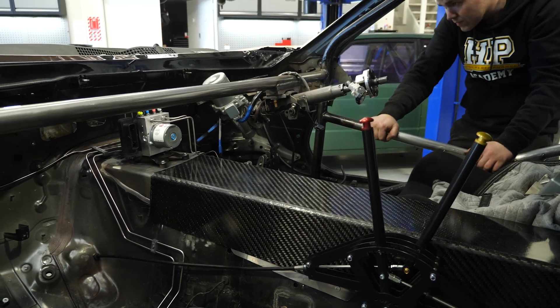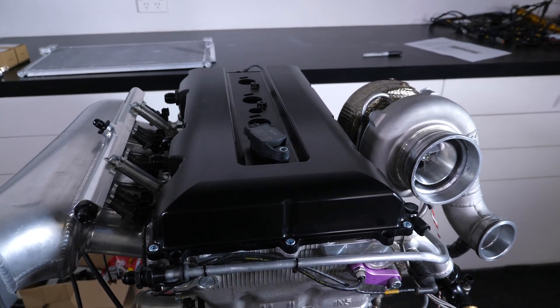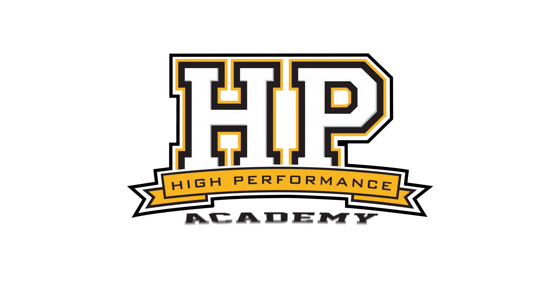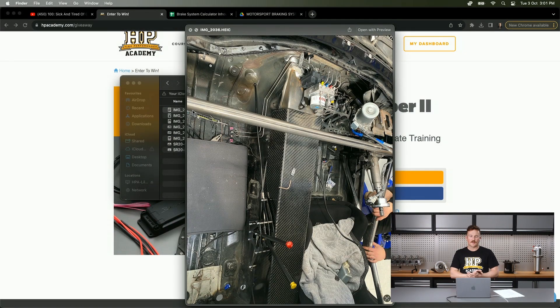Hey team, Conor here from HPA. Welcome to this week's webinar. Before we get into that, we'll do a little bit of a shop update on what's happening around HPA at the moment. I've got a few photos here from our race car, the SR86 — a Toyota GT86 with the SR20 VET engine. We use this to race in our local South Island of New Zealand Endurance Racing Series.